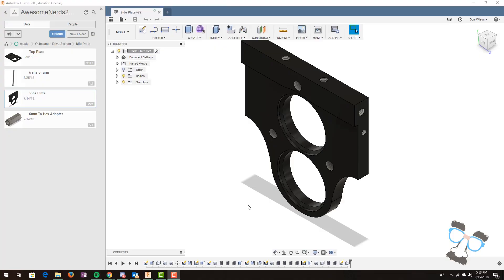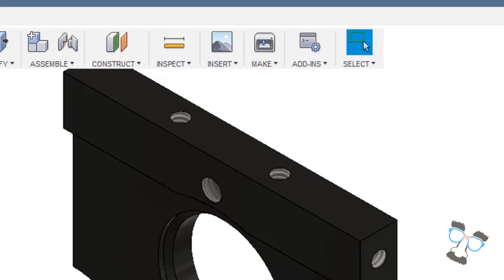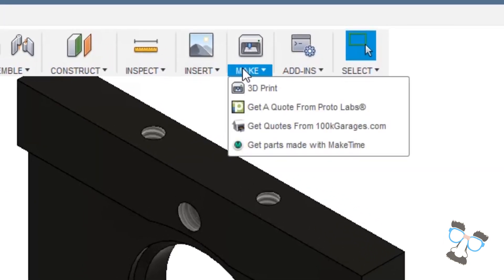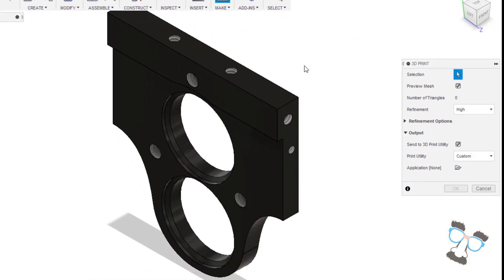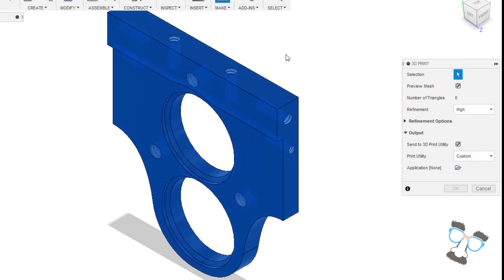How about exporting to a 3D printer? Exporting to a 3D printer is super easy. When we are ready to export, we go up to the 'make' tab in the main modeling toolbar and select '3D print'. We can then select our body — this plate for instance. We can preview the mesh and determine refinement options. We can even send it to a 3D printing slicing utility that we can use on our 3D printer. If we'd rather not do that, we can save it as an STL.